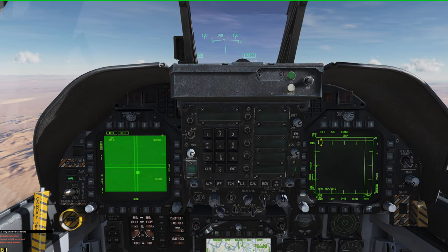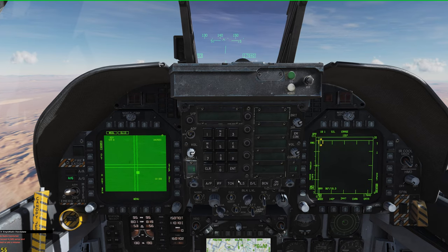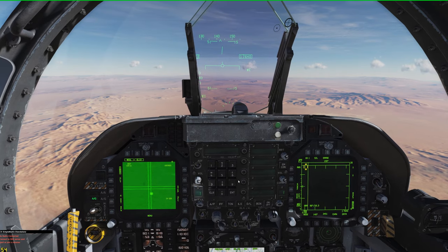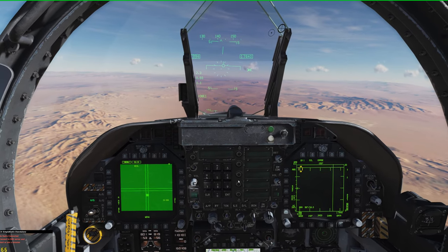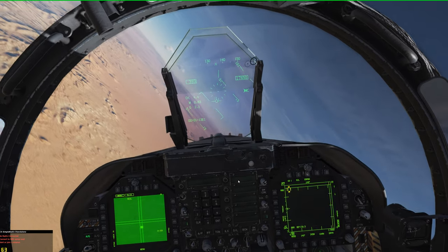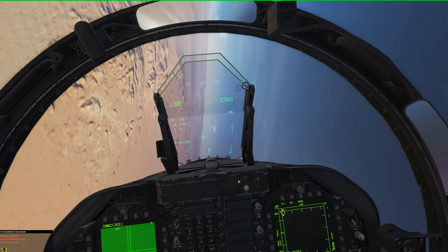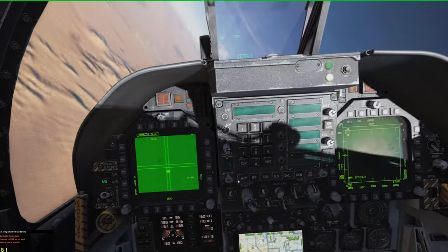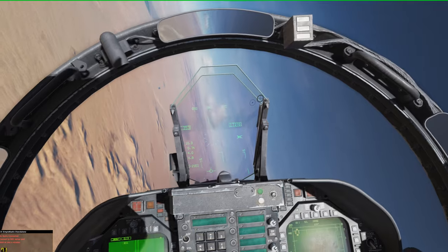Just let me get a good lock here. There we go. And the Walleye is away. I'm going to turn away from the target carefully, so as not to roll over on my back without all that weight gone off that side.